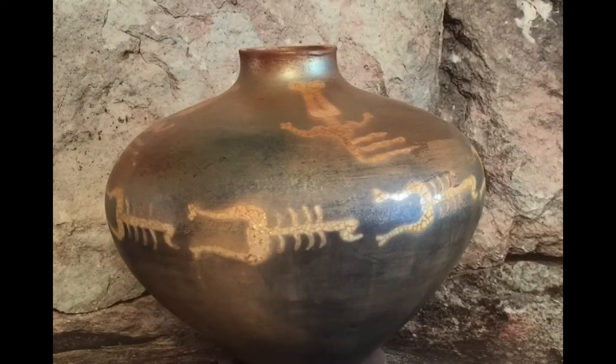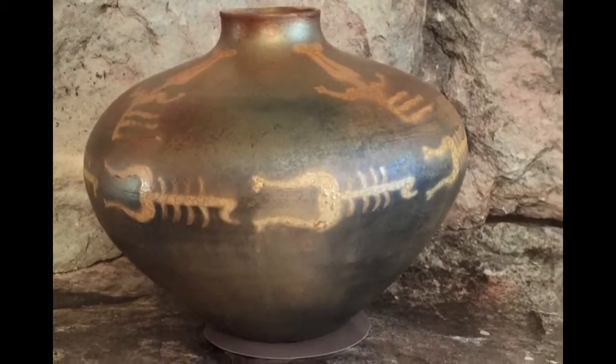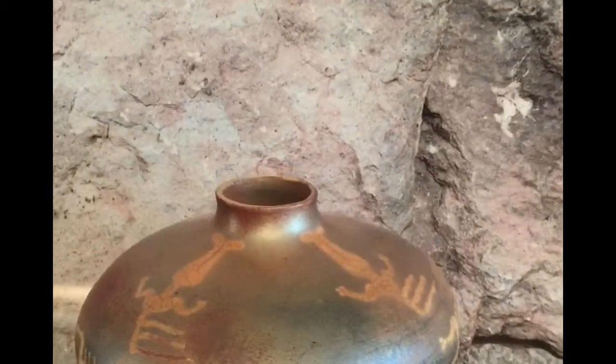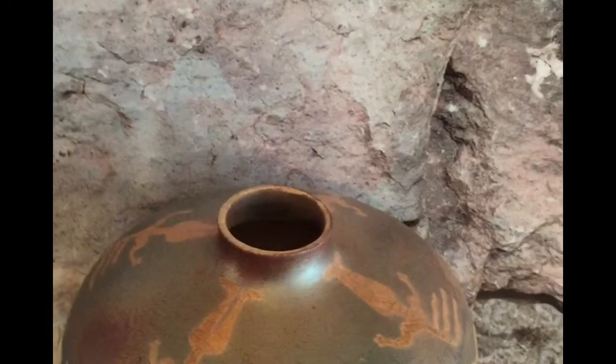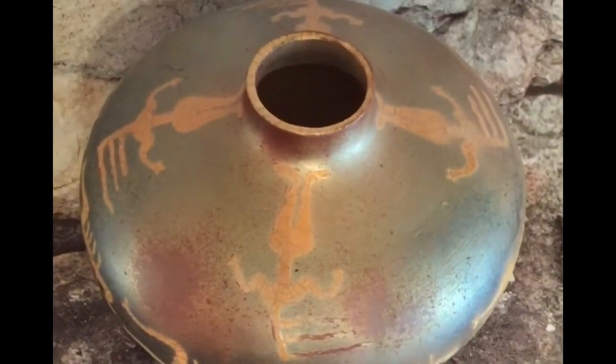The female figures that are near the top of the piece, with their hair flying out behind them, seem to be dancing to the scorpions and may well have been the handmaidens of that goddess.